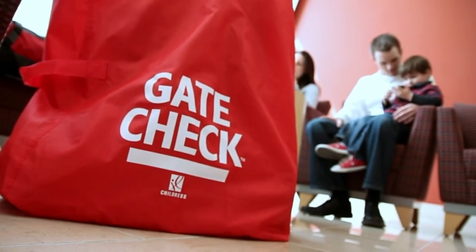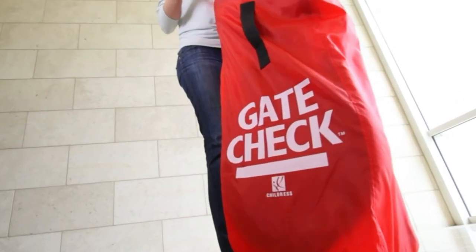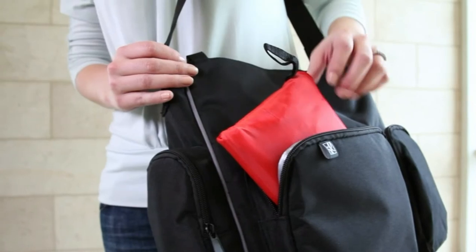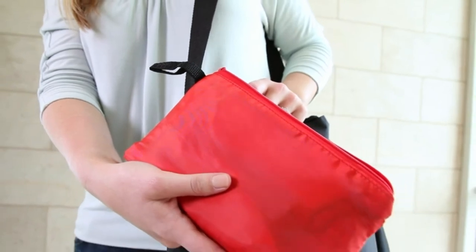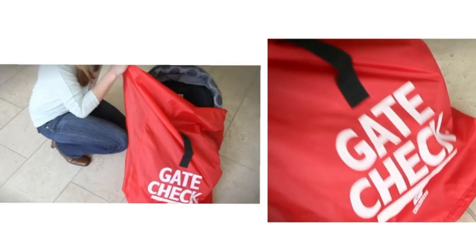They are not recommended for use as checked baggage. The bag's bright red color and large words 'Gate Check' make your car seat or stroller highly visible to airline baggage handlers. The name box allows you to personalize your bag for quick identification. Each bag comes in an attached zippered pouch. They are made of water resistant fabric and have reinforced seams for durability. The Gate Check bag for car seats easily fits all infant carriers, car seats, and booster seats.